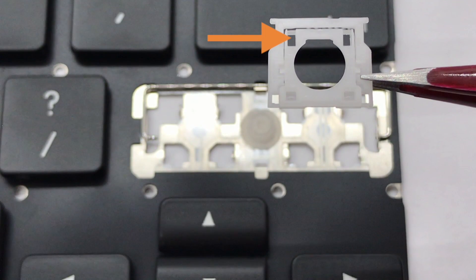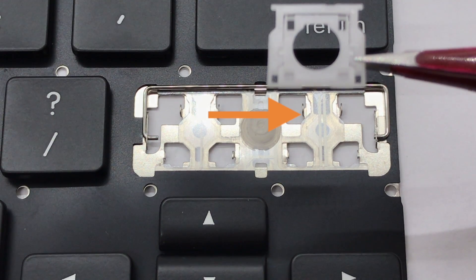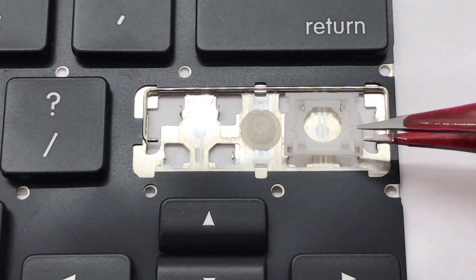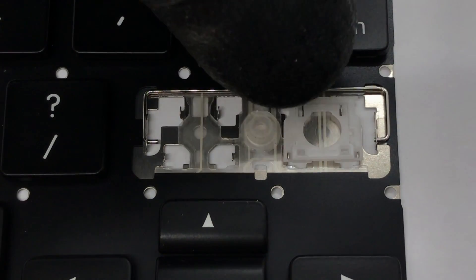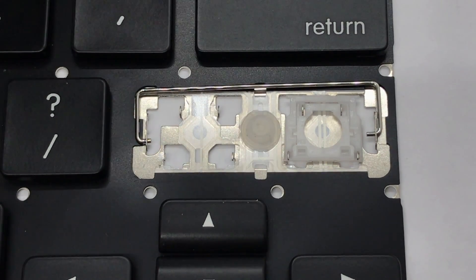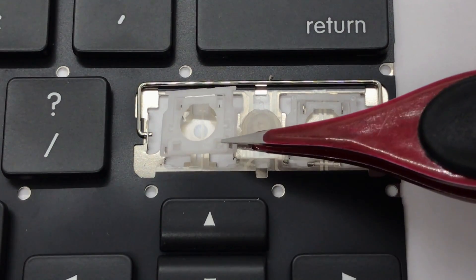To install the hinge, align the two upper tabs of the inner hinge by hooking them under the upper mounting points. Once the tabs of the inner hinge are hooked into the upper mounting points, place your finger on the top of the hinge and slowly push downwards towards the bottom until the hinge is secured in place. Now repeat and do the same for the opposite side.